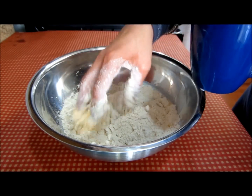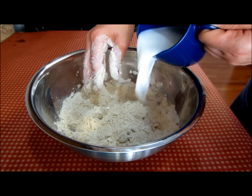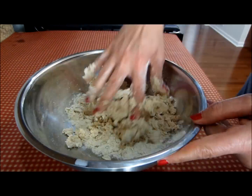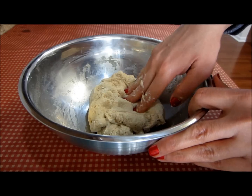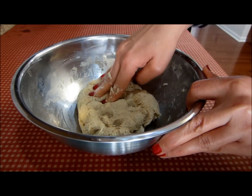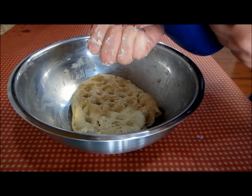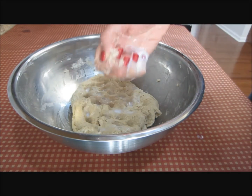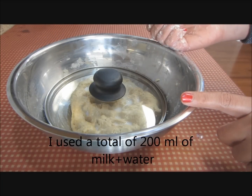To make lachcha parathas I need a soft dough, softer than what we make for rotis. I'll make some depressions in the dough — small wells — and pour in some of the milk and water mixture into these wells. I'll cover this with a lid and let it rest on the kitchen shelf for 15 minutes.